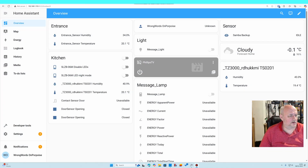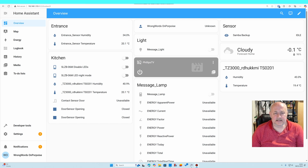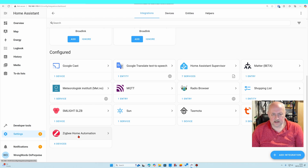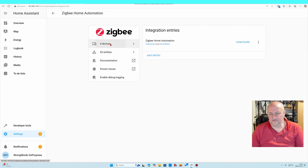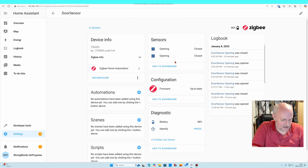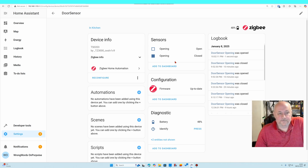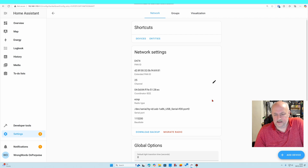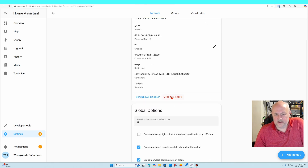Let's have a go at putting this into Home Assistant. In ZHA I've currently got four devices: two temperature sensors, a USB controller, and a door sensor. The door sensor is working — if I open it, it says open. Going back, I'll click configure and select migrate radio.